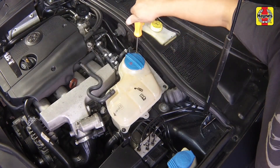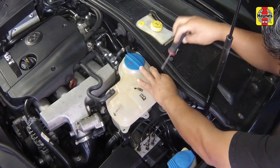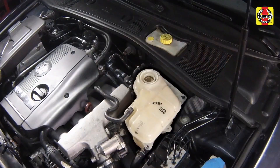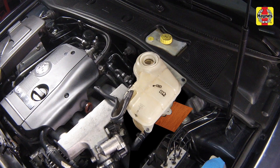Remove the screws and detach the expansion tank. Raise it approximately 4 inches above the engine compartment and support it there on a block of wood or using a length of wire.